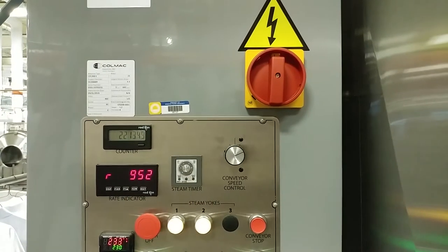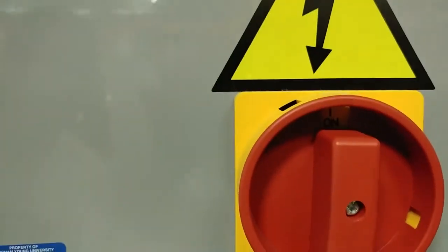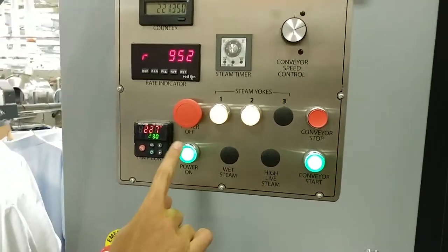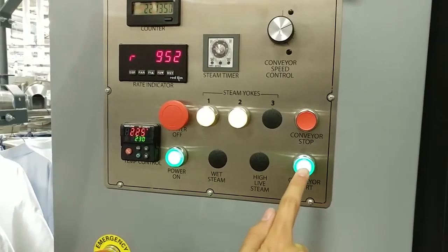After the conveyor is full or your bin of clothing is empty, start the steam tunnel. First turn this knob on, then press this button, and then this one. That's it!